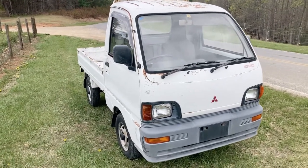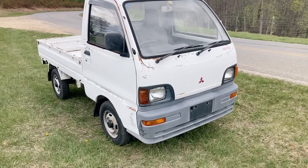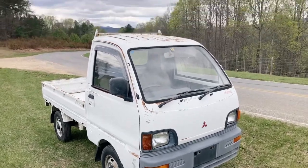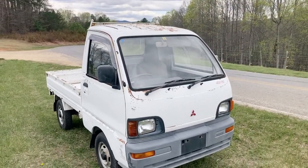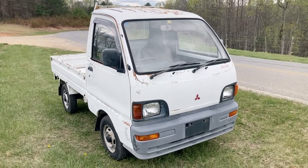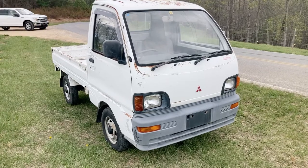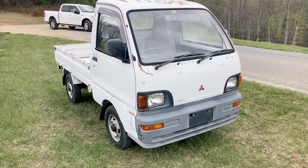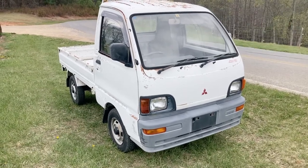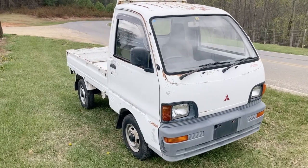Some of our vehicles come in and they have surface rust, and this would be one of those types of vehicles where it's a wonderful running vehicle — five-speed, all that — but it just has surface rust on it. So if you're looking for a truck that's reliable and good running, low miles, but not necessarily looks super-duper, this is a good one to consider.